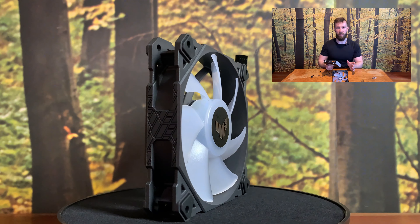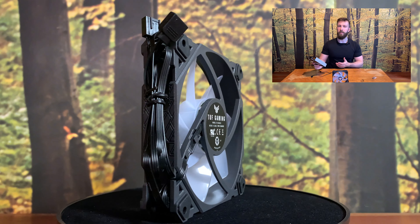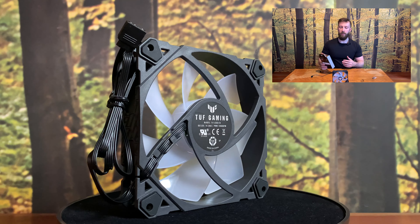The fan has two connectors: an RGB header, 3-pin, and a standard 4-pin PWM. The fan itself — I have to be honest, it looks quite cheap. But on the other hand, it doesn't mean that it is bad, and it is not. It's quite a nice, stylish thing on the side. It's from the outside, as you can see. I would be very appreciative if I will not see this kind of stamp from the back side.